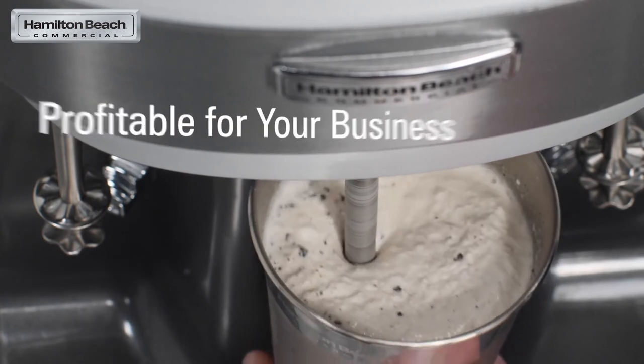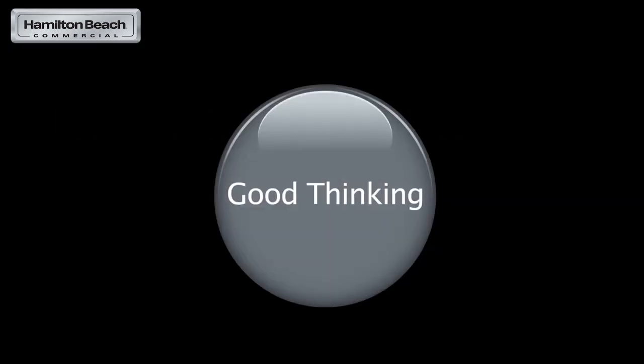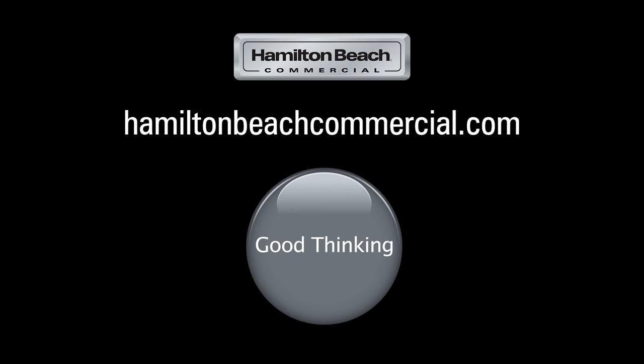How do we do this? We engineer smart solutions. We build reliable technology. We focus on products designed to be profitable for your business. Now that's good thinking. For more about these products and others, please visit hamiltonbeachcommercial.com.